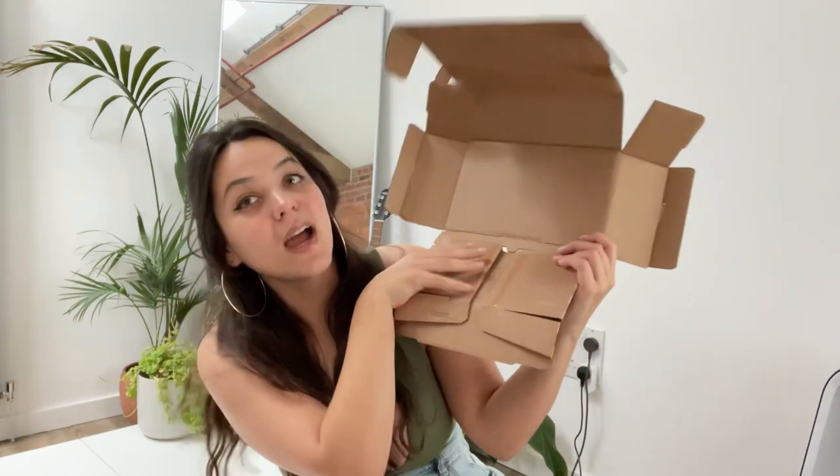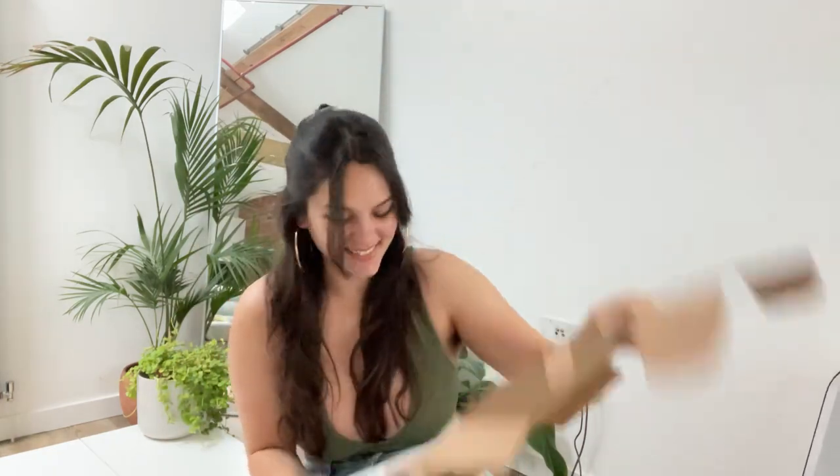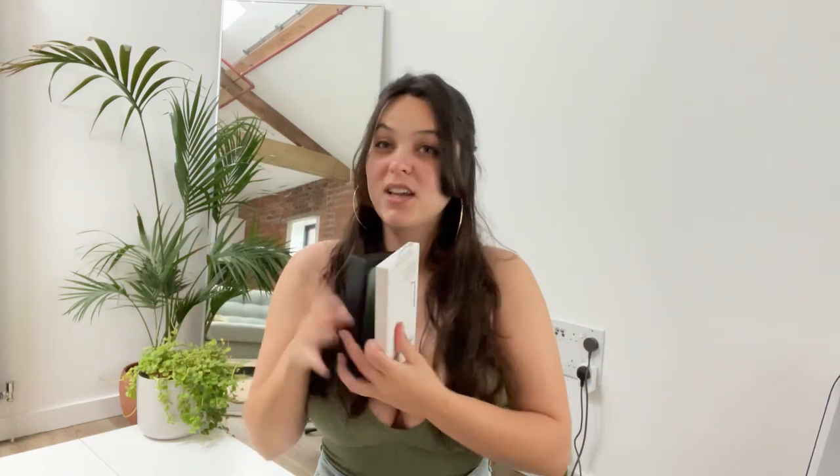Trying to do this without showing you my address. I ordered a new — oh that's upside down — iPhone 13 Pro and the iPhone 13 Pro silicone case. I got them both in green because if you cannot tell, I am obsessed with green. I love it. Let's open the phone first.